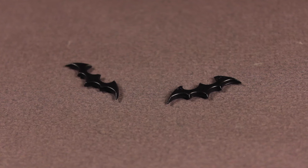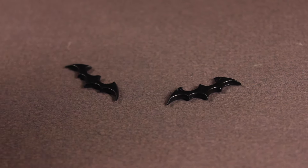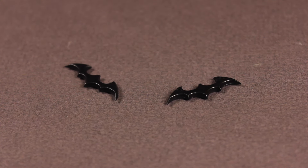He also comes with two really small batarangs, which — I mean, they're cool. I don't really have much to say about them. They look nice and they fit in his hands pretty well.